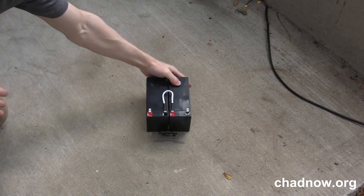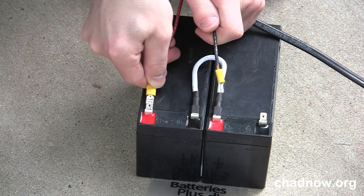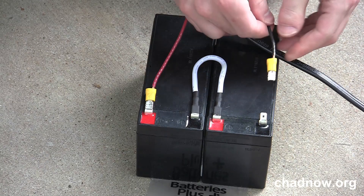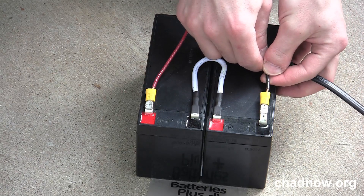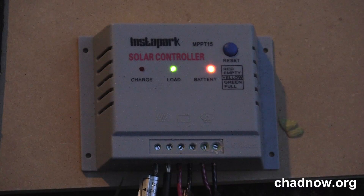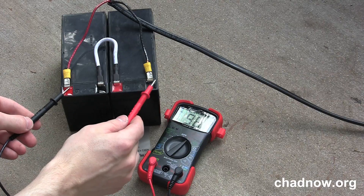The charge controller moderates the voltage, prevents overcharging of the batteries, and prevents discharging. It also allows you to connect the system directly to an inverter, so you can have AC power for your laptops and other devices. After the sun goes down, your equipment keeps on running from the battery bank via the charge controller.